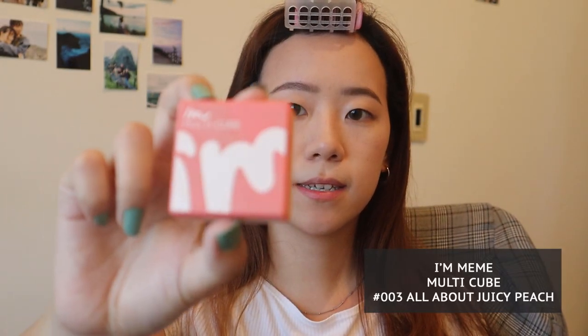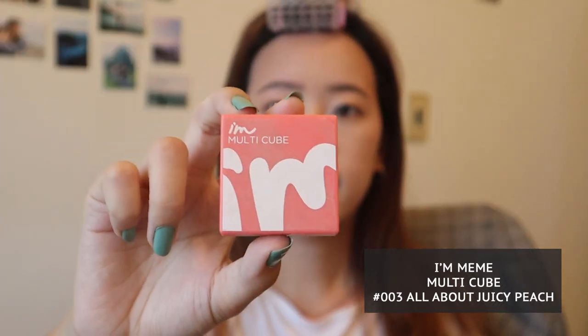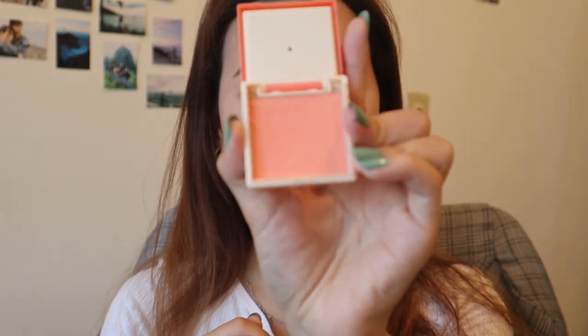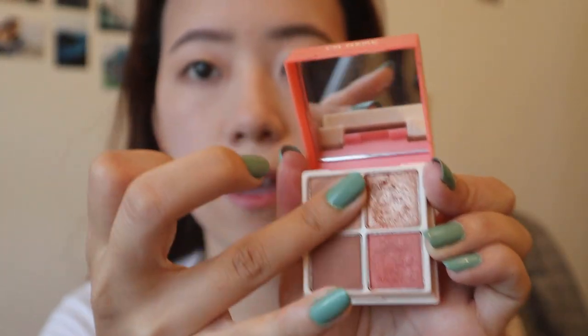For eyeshadow, super simple. All I'm going to use is this palette by I'm Meme — it's the multi-cube in number three, all about juicy peach. I really love this because it comes with four eyeshadow shades and the bottom is a blush. Whoever designed this deserves a raise — absolute genius. I'm going to take the lightest shade and apply it all over my eyelids using my fingers, because this shadow works best applied with your fingertips.